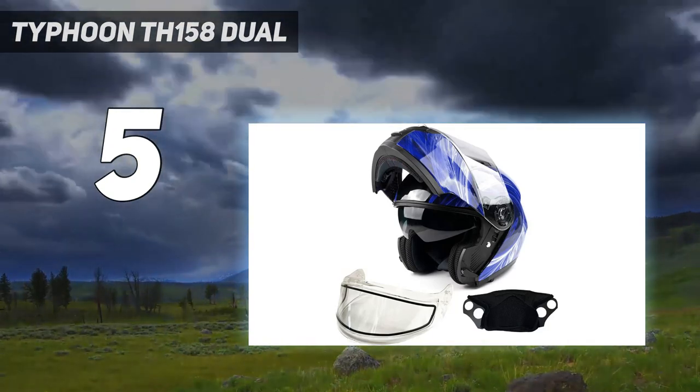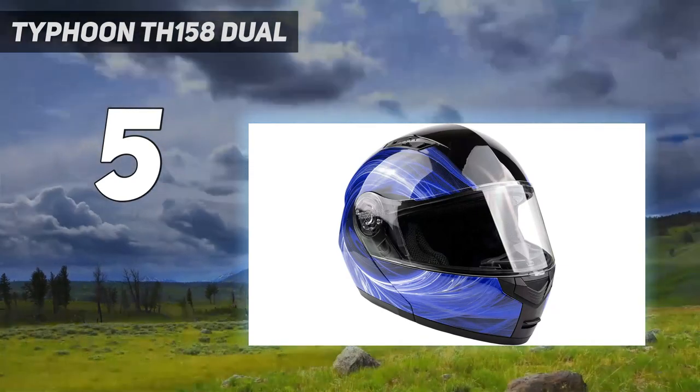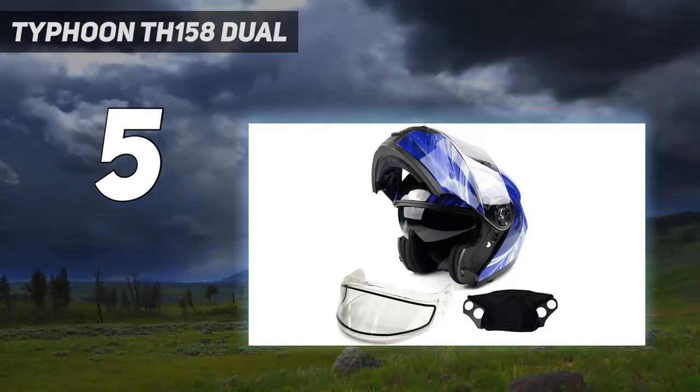As for the modular feature of the helmet, the face easily opens with an easy-to-actuate button, and an integrated retractable sun visor is perfect when you need to ride into the sunny afternoons.